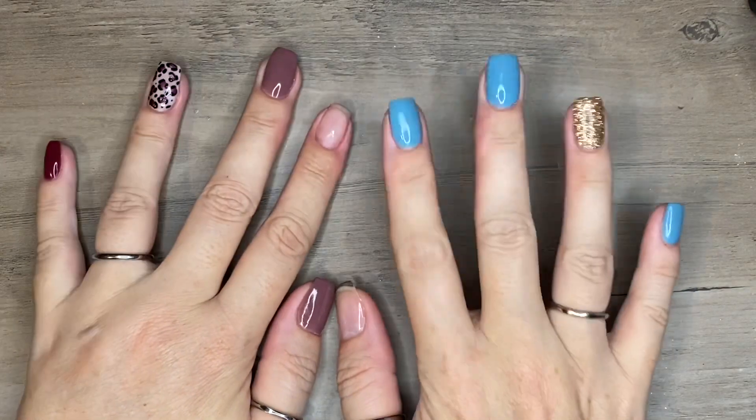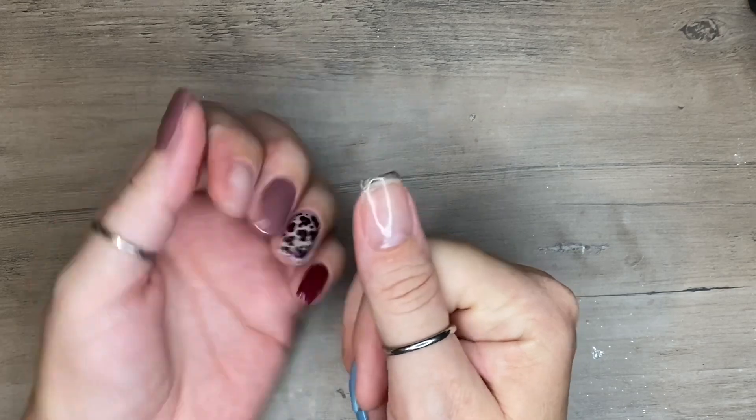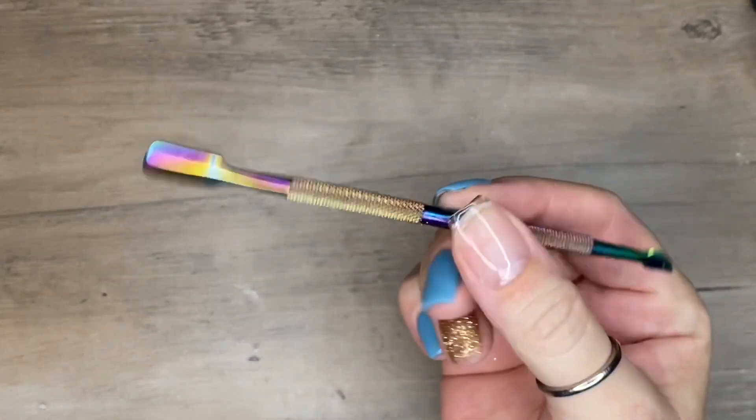Hey guys, welcome back. This is a different kind of video — my nails are a wreck, don't even look at them. But what I wanted to do today, because this was highly requested, is talk about your essentials dip starter kit.